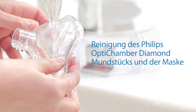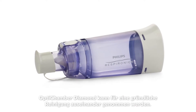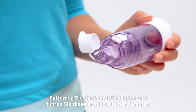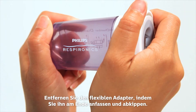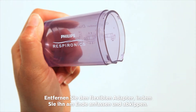Cleaning. Diamond can be taken apart for thorough cleaning. Remove the mouthpiece cap and move it to the side of the chamber. Then rotate the mouthpiece to the right and pull apart to disassemble. Remove the flexible adapter by gripping the end and tilting the top back.